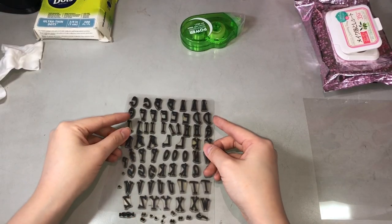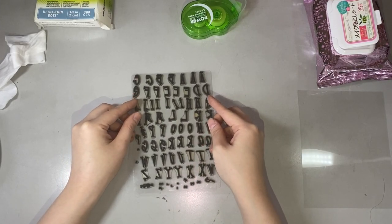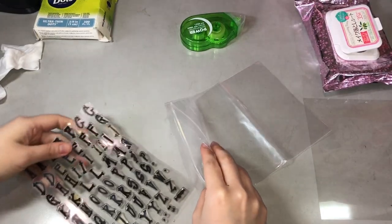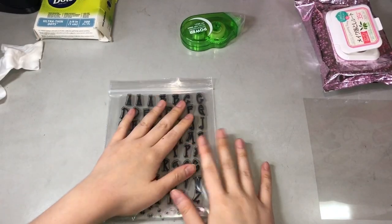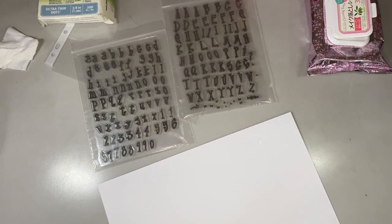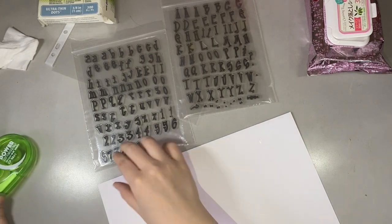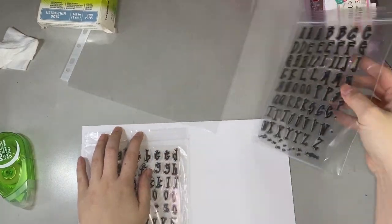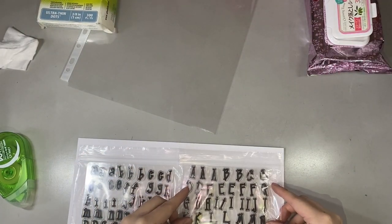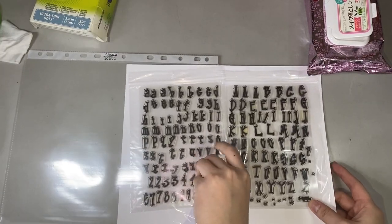So we'll just put the backing acetate and put it in a ziplock bag just in case the letters fall apart again. I have these two sets of stamps — in capital letters and in small letters — so I'll stick them two in a page with the help of my glue tape.